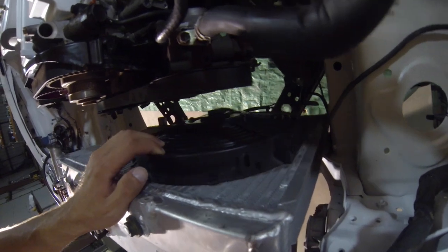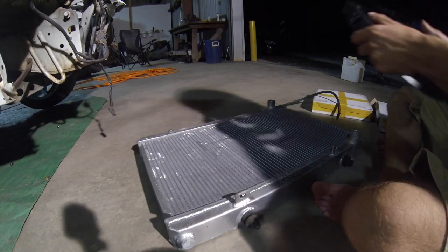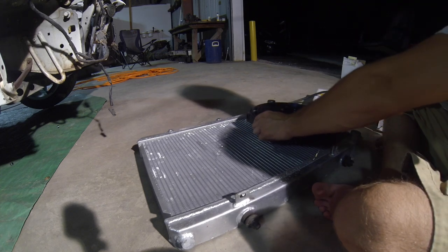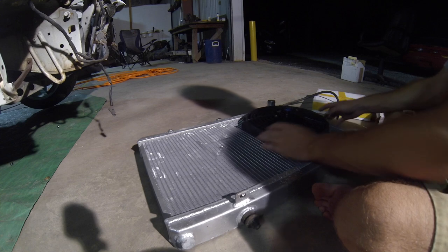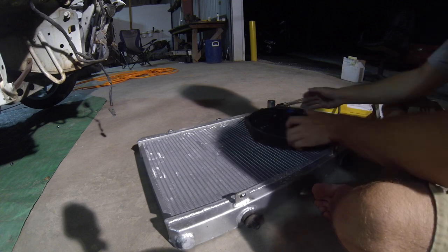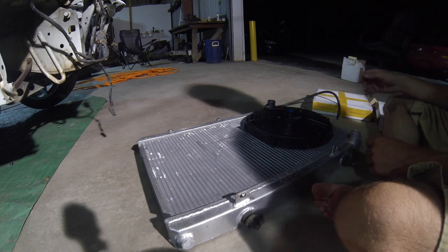Yeah look at that - that fitment is pretty spot on. The other one's going to go there too. Let me go ahead and mount these up. This is the way the radiator is going to go. I think I'm going to orient them like this so the wiring is at the top and it's easy to get to.